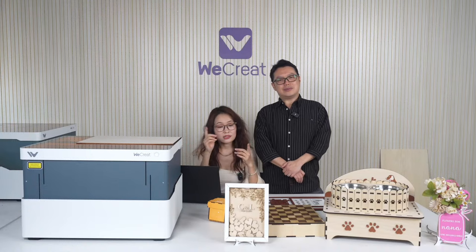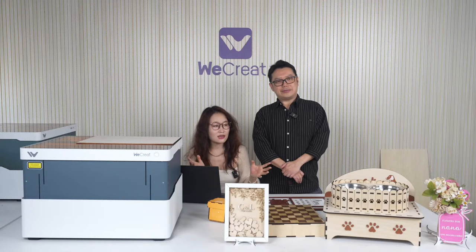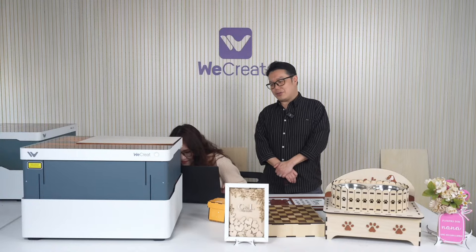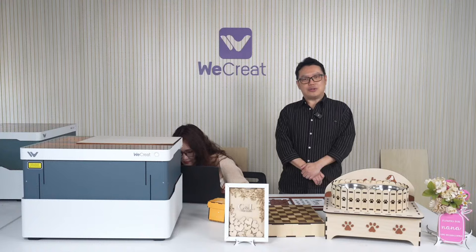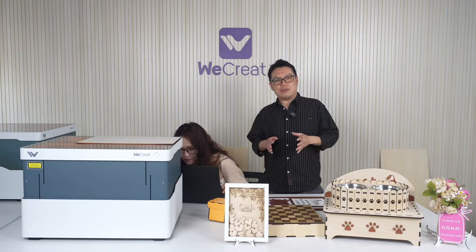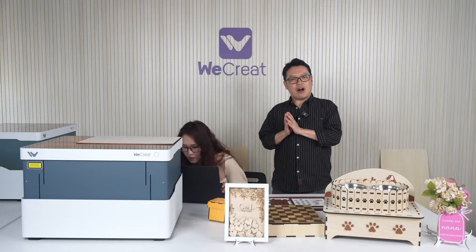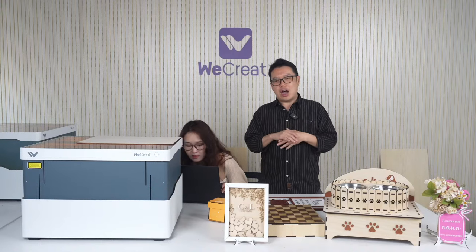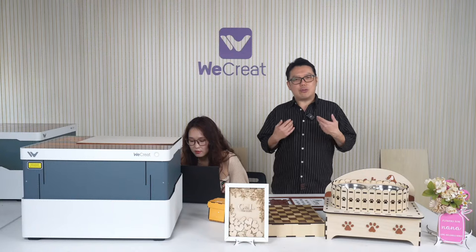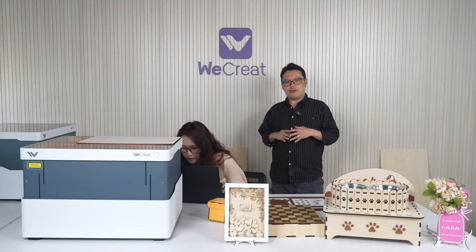Send an email to support@wecreate.com. Alan, Becca, and Patrick do a really great job answering questions. For technical or software problems, please email support@wecreate.com. For software or hardware suggestions and project direction ideas, you can always share on our Facebook group.